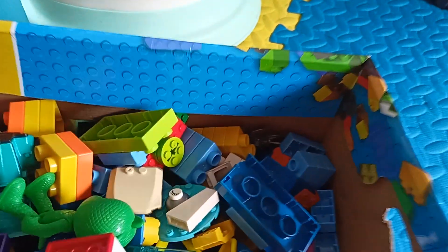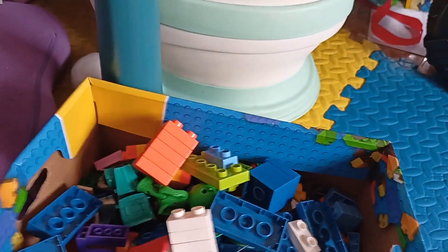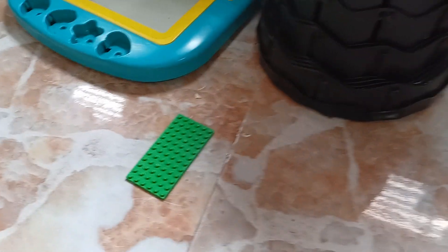Let's put this one inside. So cool! Is there more? Oh here, there's a lot here. Let's grab this one, put inside. Oh, I saw a white one here - another one. What else? Let's look around. This one is a green one.